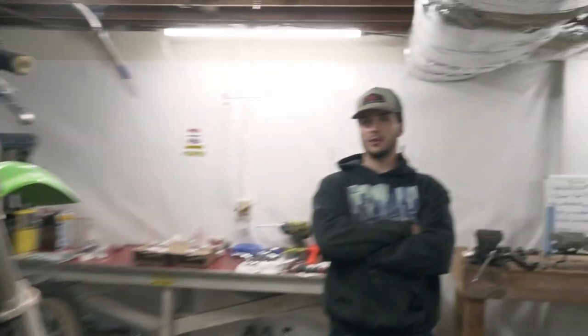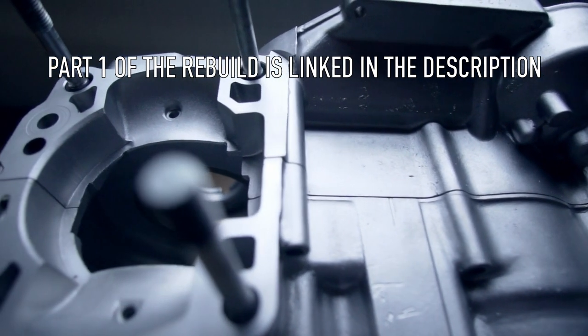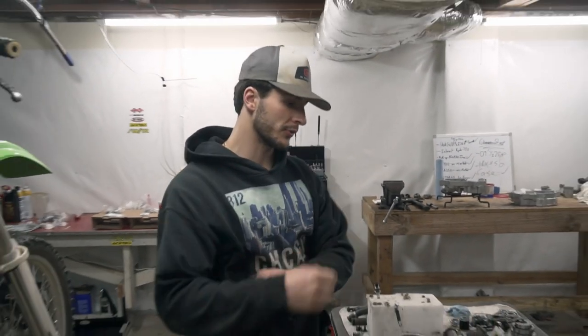Hey guys, it's Matt here with MP Powersports, and today we are doing part two of the KX 250 restoration slash rebuild. Last video in part one we had the vapor blasting, the cases, dripping down the bearings and all that. So today we're basically putting the bottom end together, kissing the cases. That includes installing the transmission bearings, main bearing seals, installing the crankshaft.